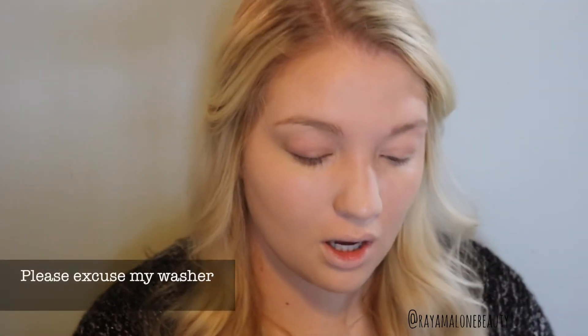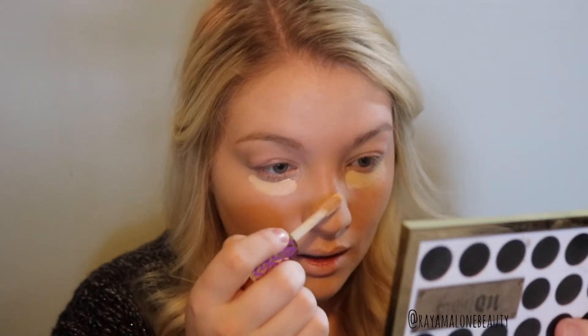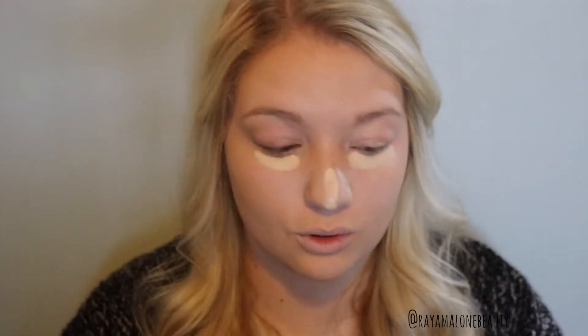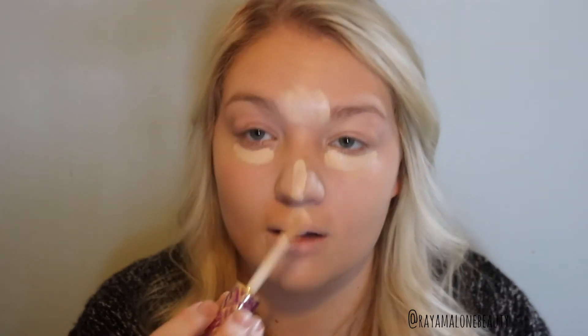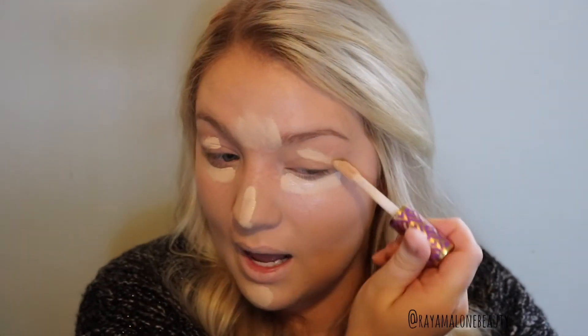Now I'm just going to go in with the Tarte Shape Tape Concealer and conceal under my eyes. Because I do get oily, a lot of times just foundation will tend to break up and redness will show through, so I like to put concealer there. I'm also putting it in between my eyebrows because I get red marks around my eyebrows. I'm going to put it on my chin, and I'm going to put some on my eyelids to act as a primer for my eyeshadow.